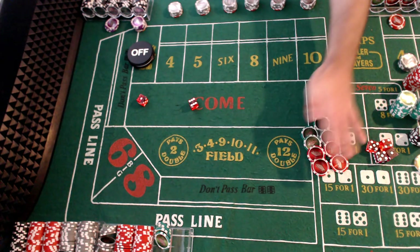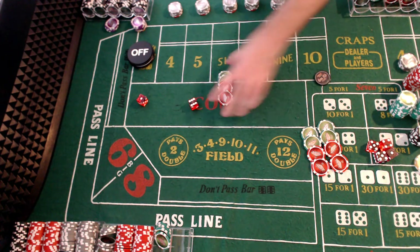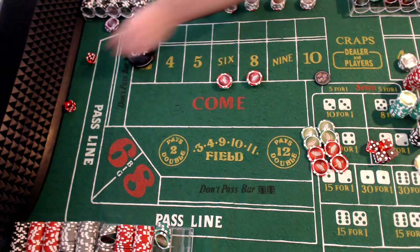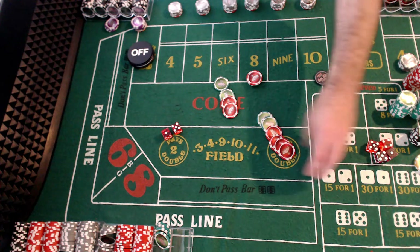So we're going to come up and double up now. We're going to do $60 six and eight — working. Six. So now this pays $70.